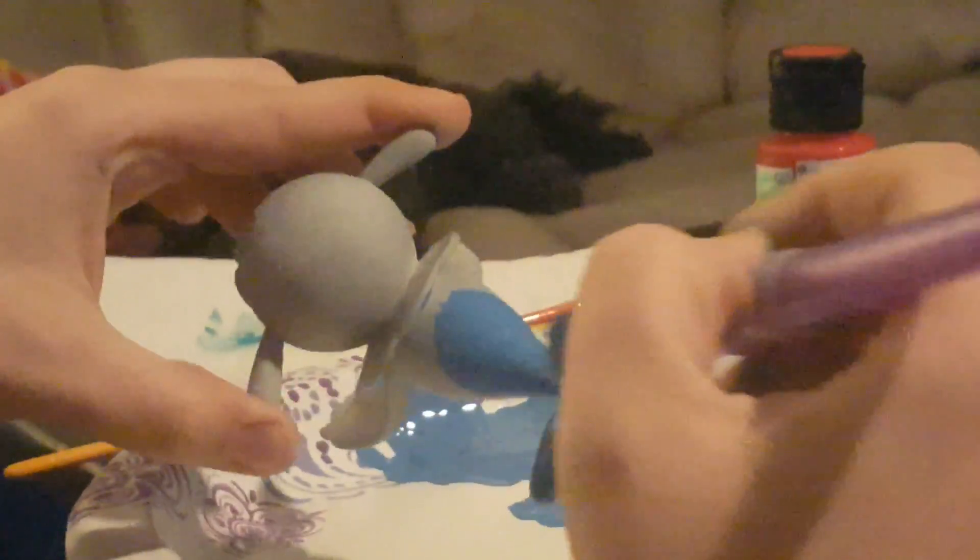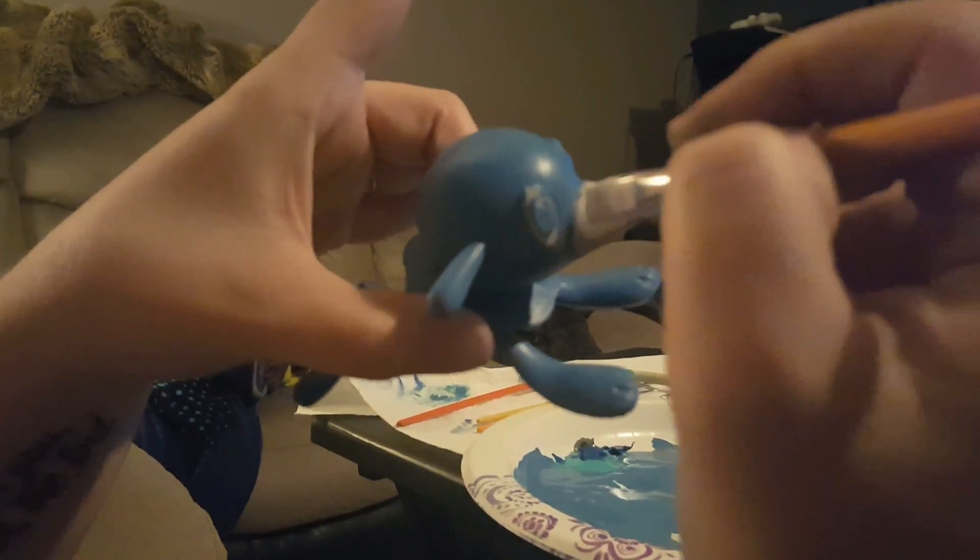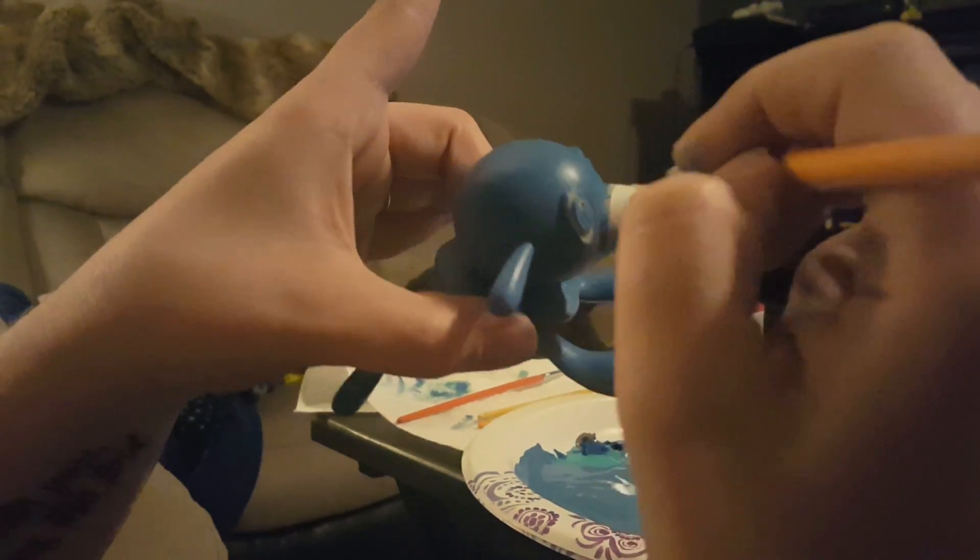Then she moved on to painting it. She pretty much painted the whole thing using paintbrushes and water-based acrylic paint. She started with the main blue color, and once she had that mixed, she applied it to the whole body. Then she moved on to painting the white color of his nose and eyes, and the lighter blue of the frills around the neck. And then without further ado, here we have Popplio.